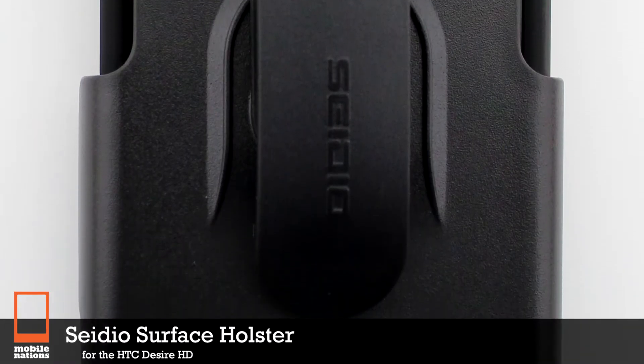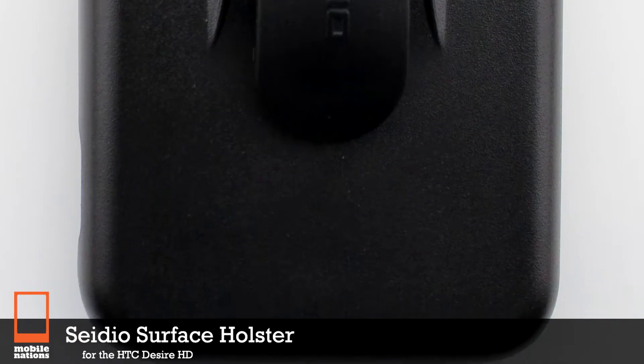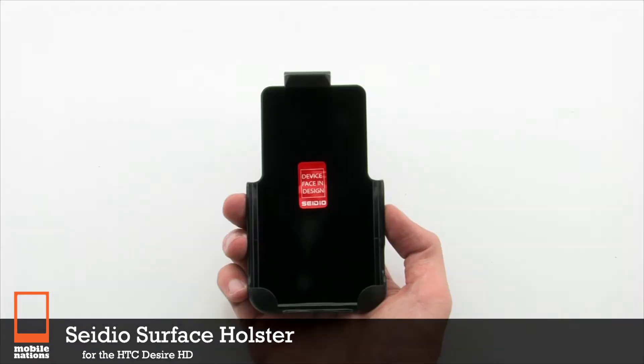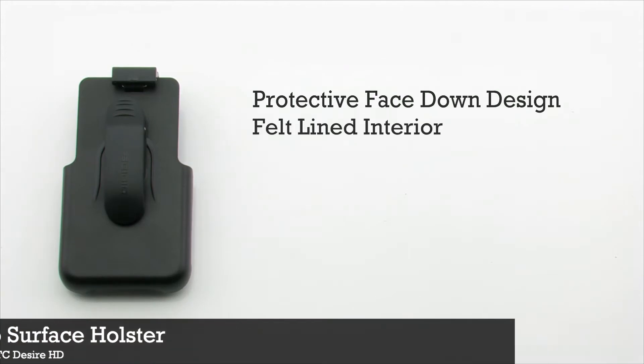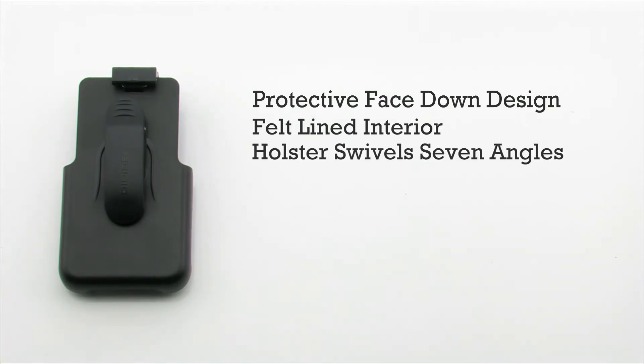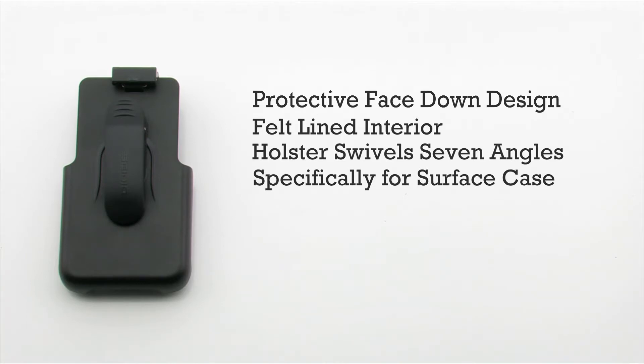The Seidio Surface holster for the HTC Desire HD. The Surface holster features a protective face-down design, a felt-line interior, a holster that swivels to several different angles, and it is designed for the Seidio Surface case.